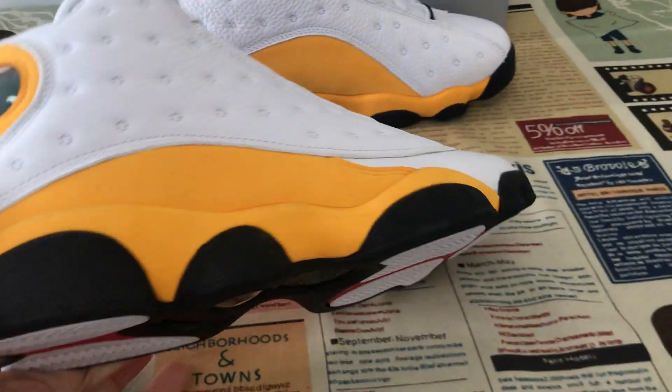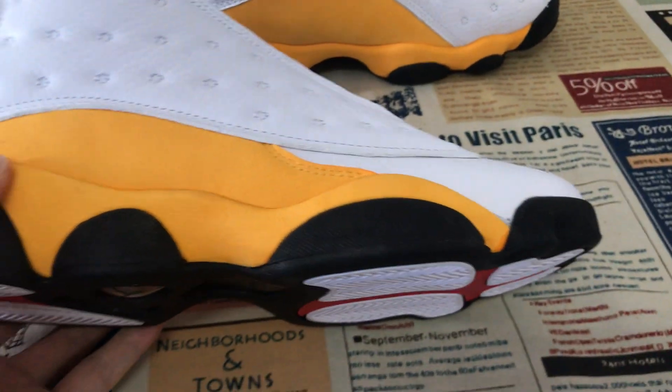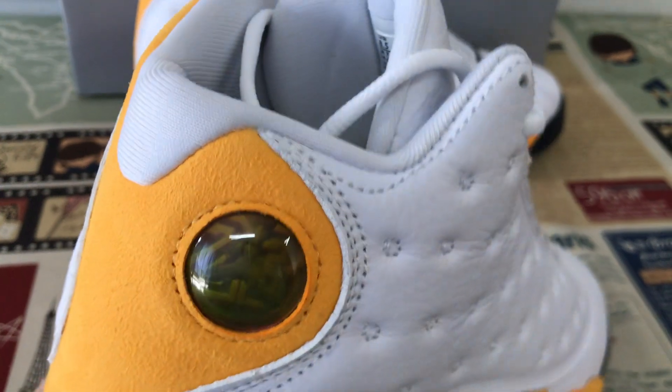And then the missile — here's the UA missile, wrapped with thread and molded as well. Let me show you the hologram — yes, that's the real hologram.